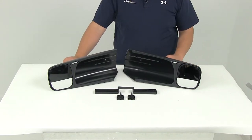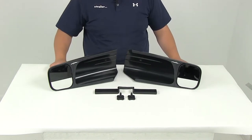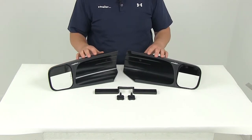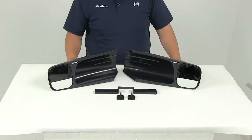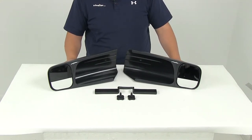Today we'll be reviewing part number CM10200. These are the SEPA custom towing mirrors with a slip-on design for both the driver and passenger side. To see if these are going to fit your particular year, make, and model, you can refer to the vehicle list at the bottom of the product page.